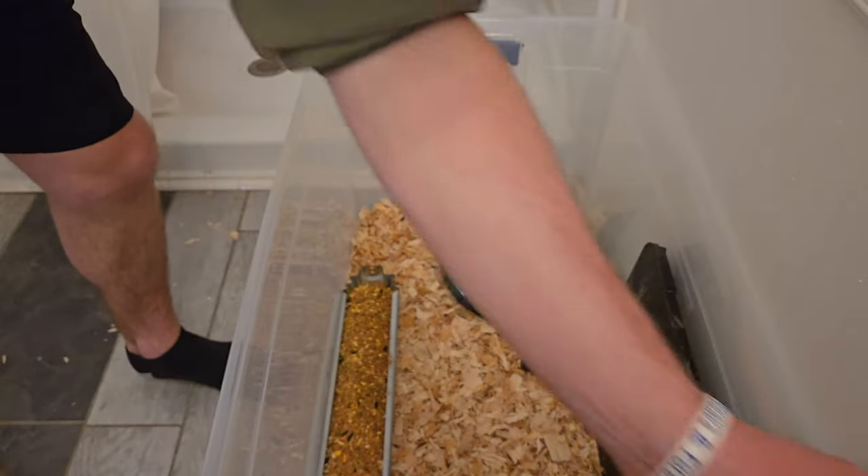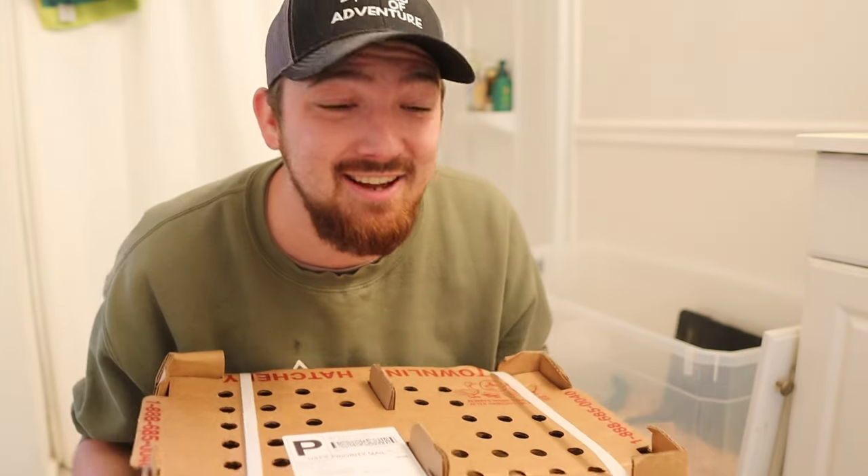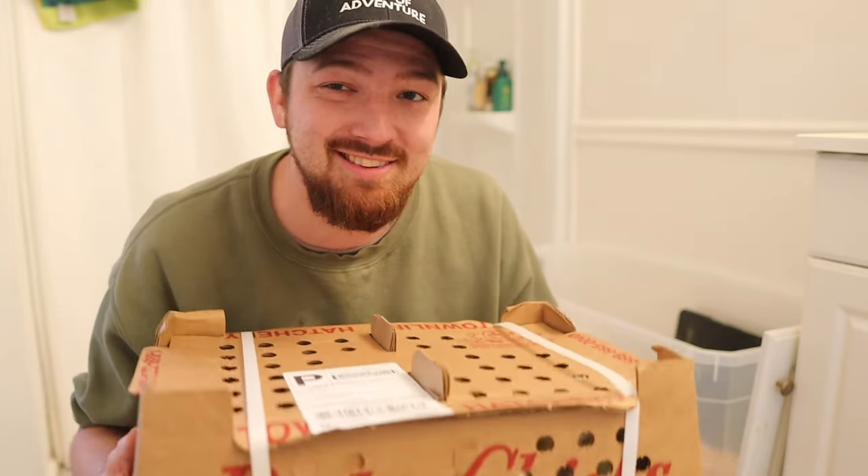It's always a little nerve-wracking ordering through the mail. We did go pick them up from the post office, and now we are home and it's time to open this thing up and get ready to show these guys their new home.